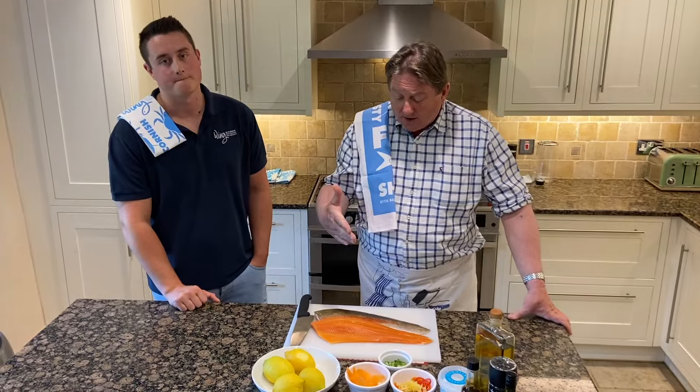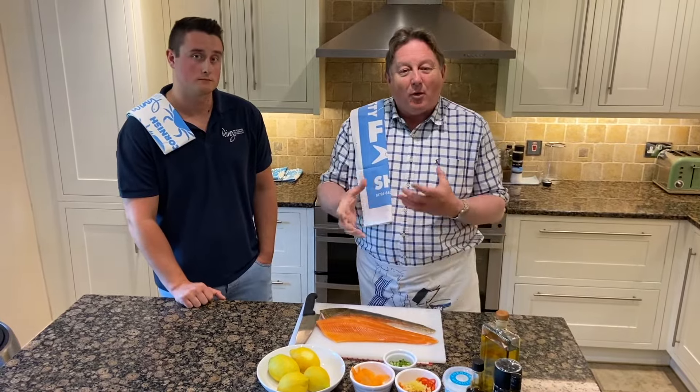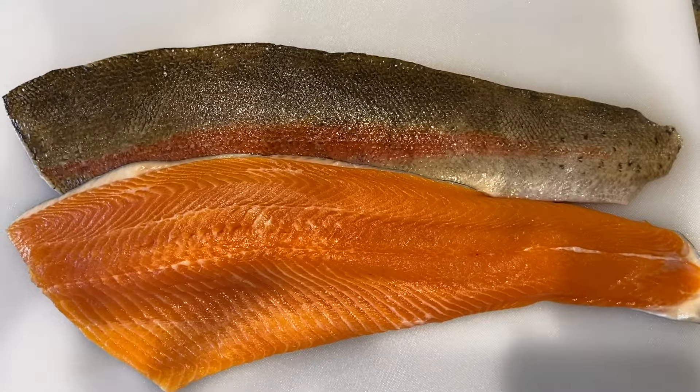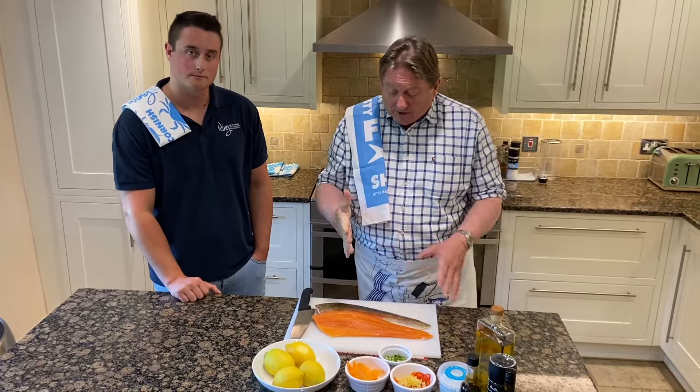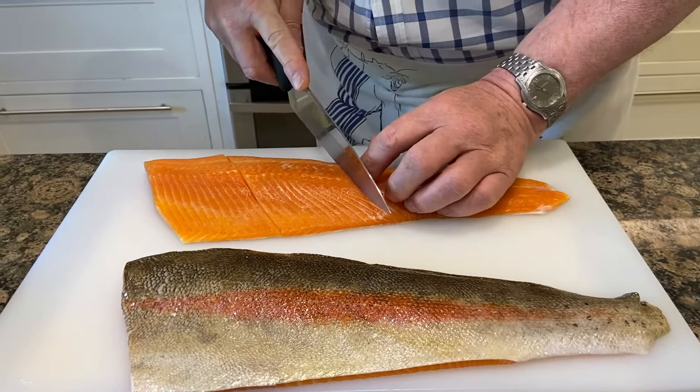I'm going to cook an en papillote dish — for those of you that might not be aware, that just means in paper, in an envelope. I'm going to use some silver foil. I'm going to take three portions off this fillet.